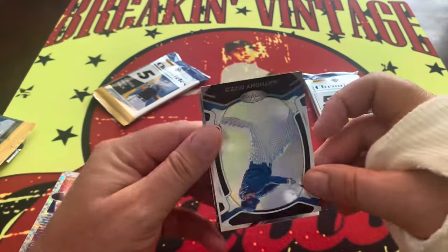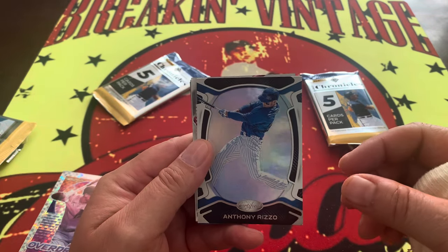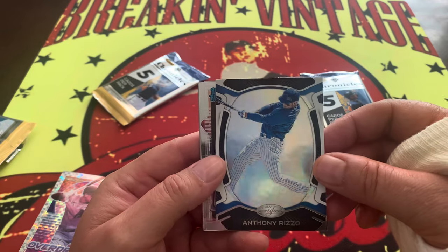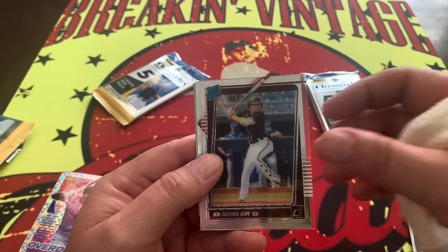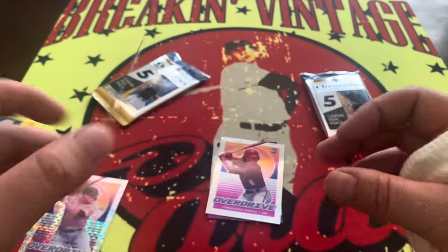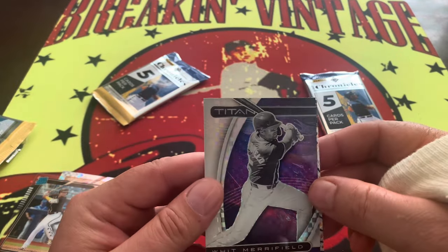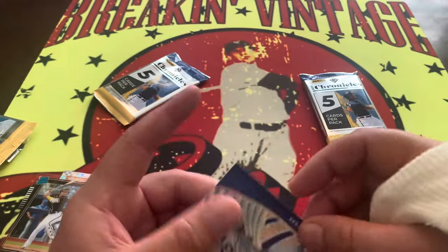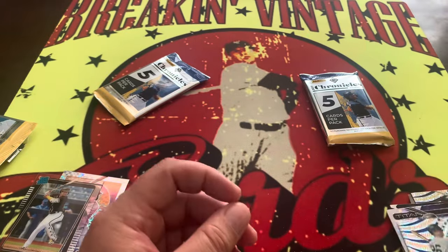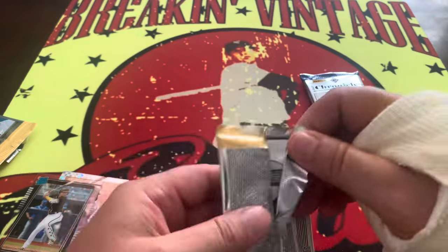Second pack — one cool thing about Chronicles as always is they have many different Panini cards in them, so you have a little bit of everything. Here's Certified Rizzo, Kim on the Rated Rookie acetate. Jonathan India Overdrive, Whit Merrifield on the Titan, and we have DJ LeMahieu — that's going to be just a base on the Revolution.